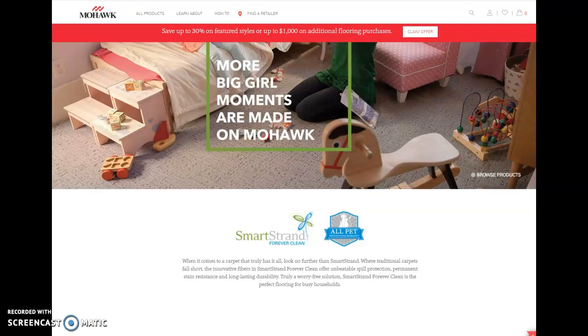I've been in the business for about 40 years. I've sold a ton of SmartStream carpet as well as carpet from other manufacturers. So what I decided to do was to write an article about my experiences with Mohawk SmartStream and talk a little bit about what it is and whether or not it's a good carpet.